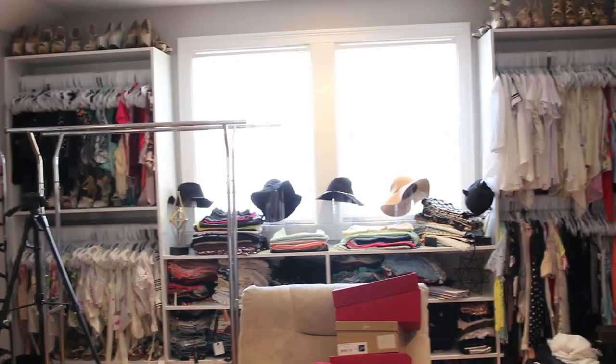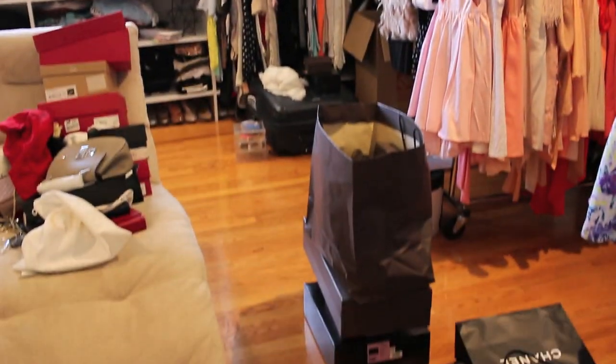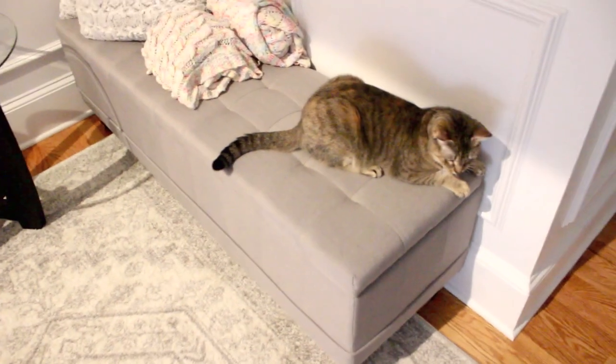A blink of an eye and it's already 7 PM. I took a shower and now I'm going to play with my cat and call it a night.